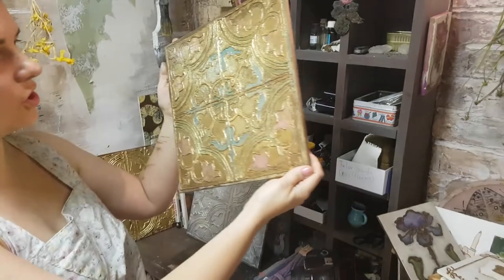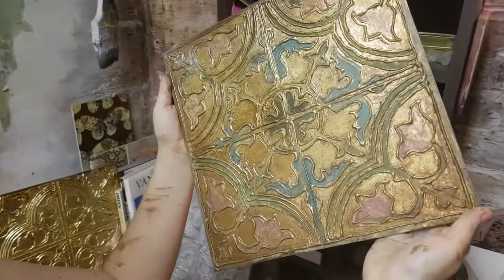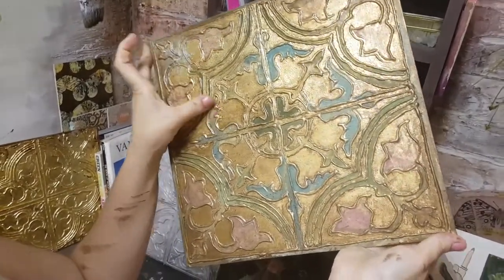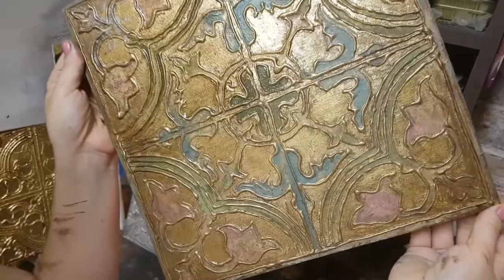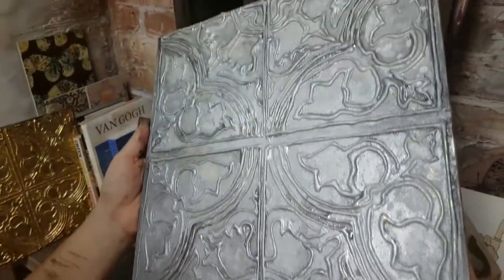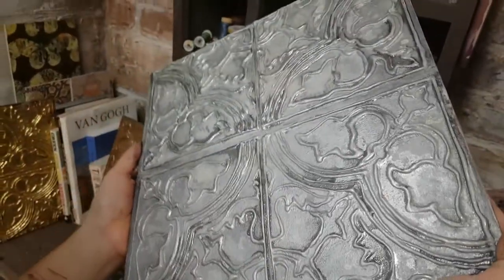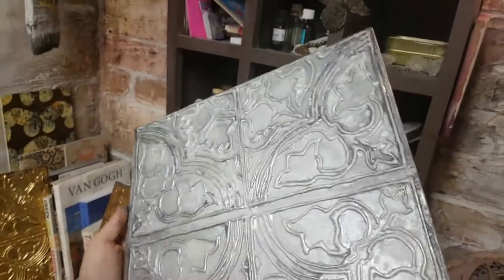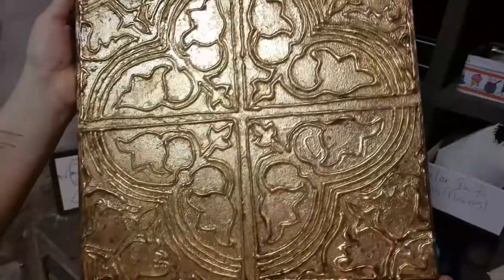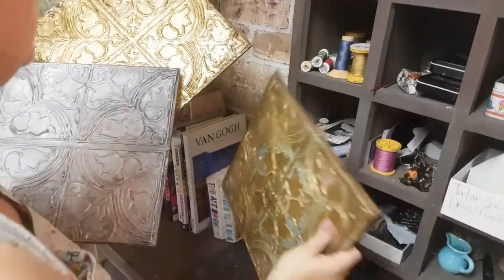Let me show you them finished. This one has the Miss Mustard Seed Milk Paint on it and some bronze paint to give it an aged effect. There's a little bit of resin on there I poured from a leftover project. Then there's also the silver version — when I get more glue I'll be putting some silver foil on this to give it more shine. And lastly, we have the gold one with bronze paint for an aged effect on the perimeter of the tile. Put in the comments which one is your favorite!